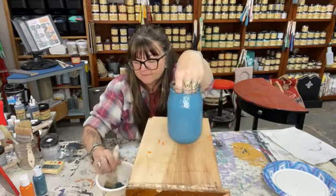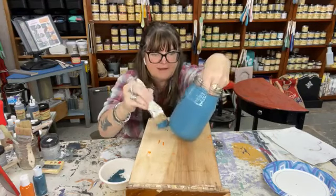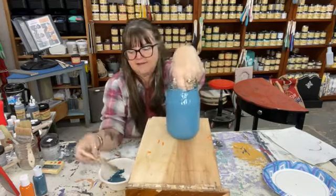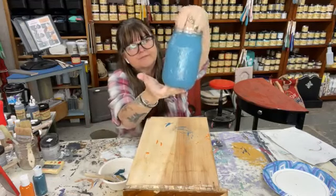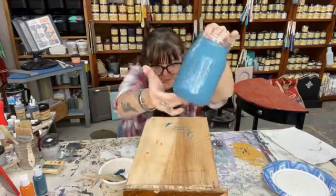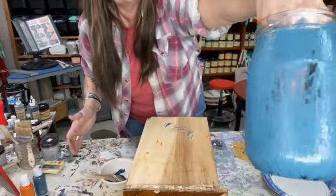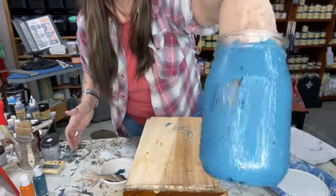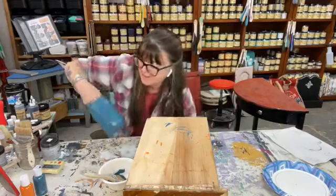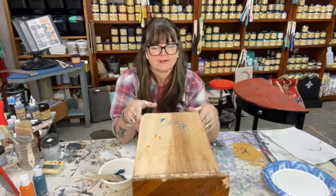If you're excited about Crackle, tag someone else who is too and share it with them. After everybody's mastered the chalk paints, Dixie Belle has such a line of things you can do. I've painted the jar and literally just moments later it's already starting to pull away. After this jar dries, I could go back with some pearl glaze over it — it'll still be transparent so you can see the Crackle, but it'll give that shimmer. That's really pretty.